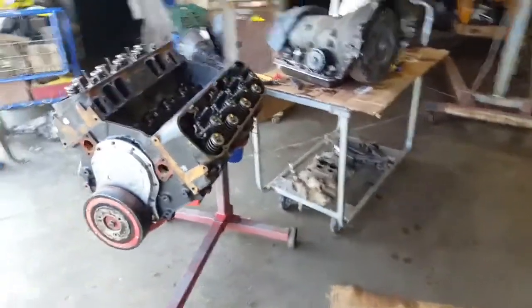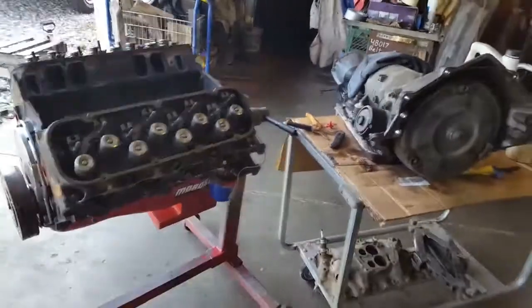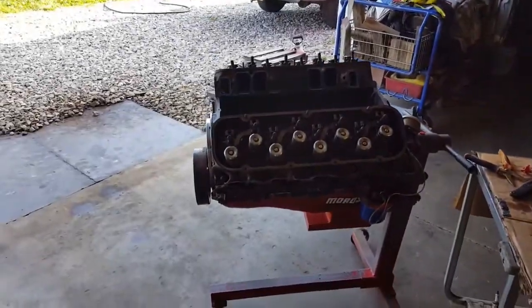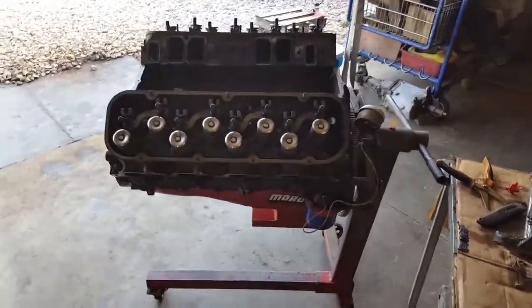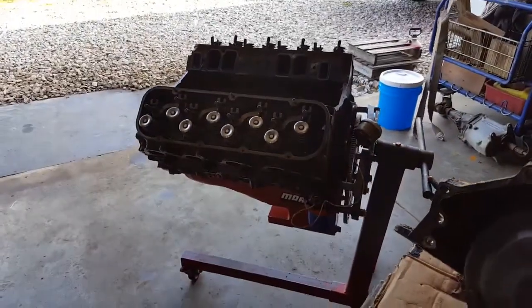Someone dropped some tapered bearings in the motor — rumor has it, it was a scorned lover, so you never know. But this is the game plan: we're gonna take the car out one more time and see what the power glide picked us up, and then we're gonna drop this unit in there.